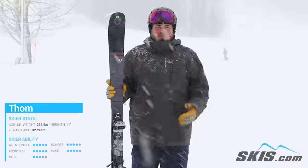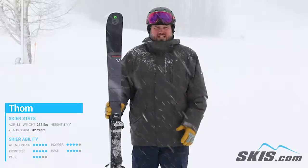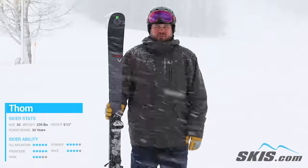It's a ski that you're really going to do best if you're driving through it and charging hard. But somebody who's looking for that aggressive frontside ski with a little bit of all-mountain flare, it's a perfect choice.